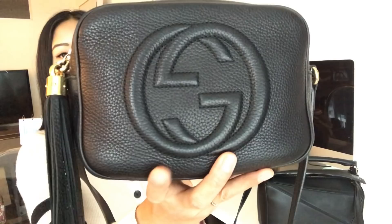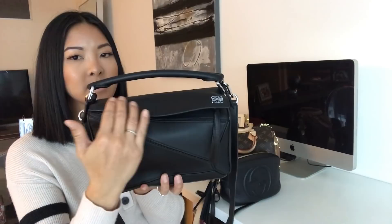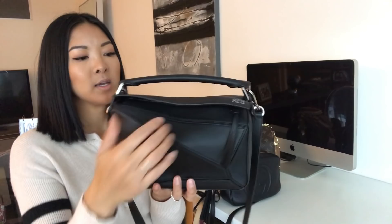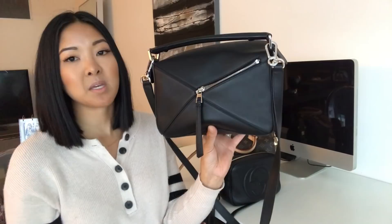Compared to the Gucci Soho, you can see this one is a lot more textured and smushy. The puzzle bag is still keeping its shape and sticking up — it hasn't got that classic look yet where it smushes down — but I know in time it will. I actually like both looks: the newer, cleaner shape and the more relaxed one.